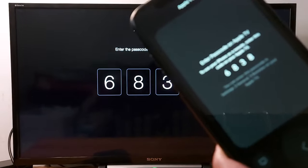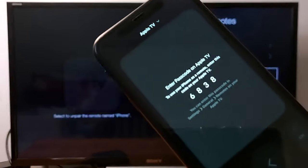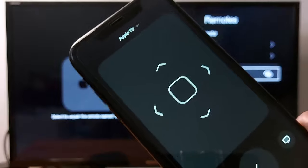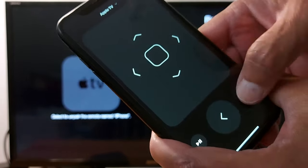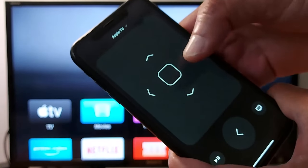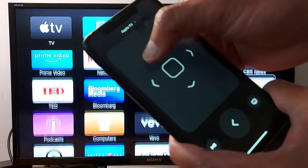Once you press Done or OK, you will see your remote right on your iPhone screen. You can press the Home button to go back to the main screen, and you can scroll down and scroll up — it's working perfectly.